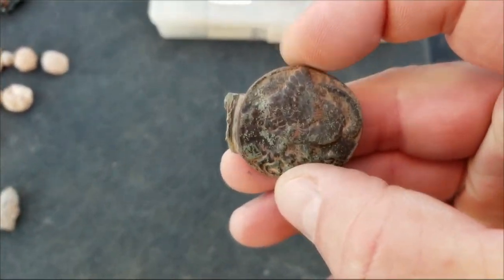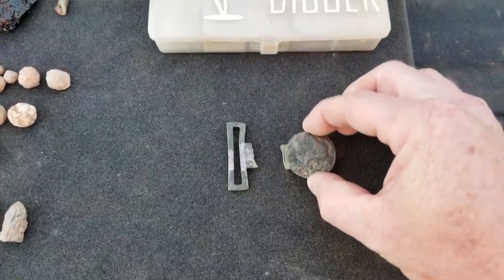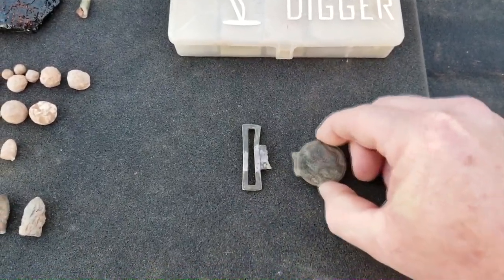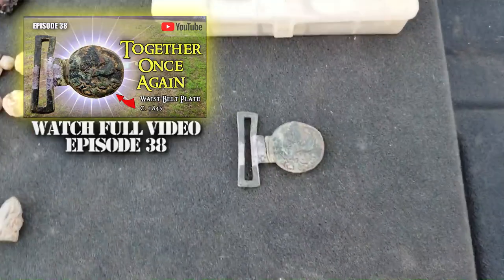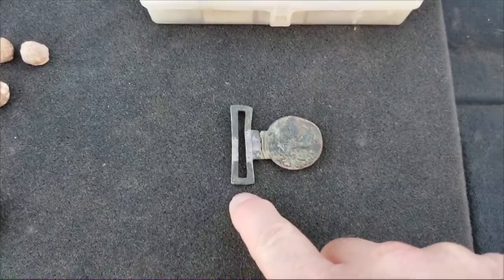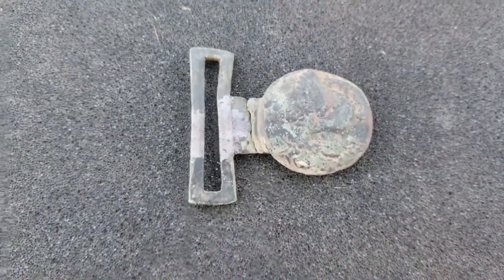One year ago I found this part, and I'll put pictures on screen so you can see the non-dub example. I found that last year; David found his part this year, yesterday. When we put them together — look at that — a perfect fit! We found the matching part. Now we just have to find the wreath part and the other loop. I thought that was really gracious of David to give that to me. Now I've got them back together, and that is going to be the greatest find from 1845 to 1855 — I believe it's New York militia.